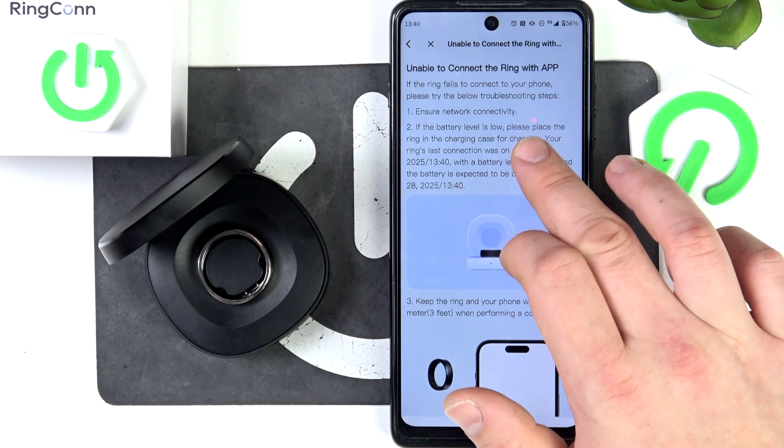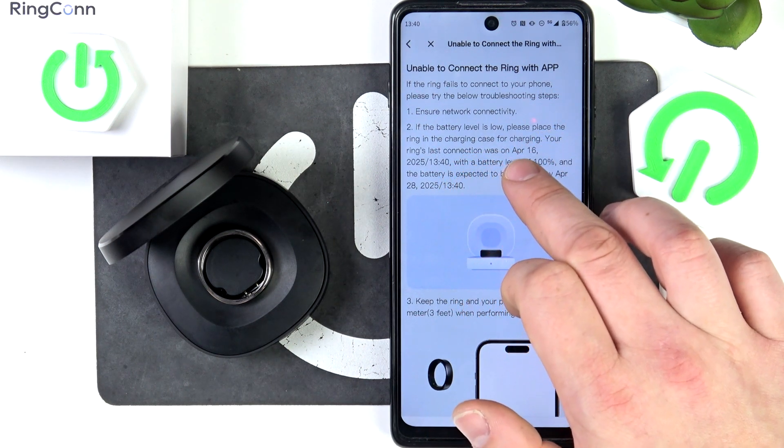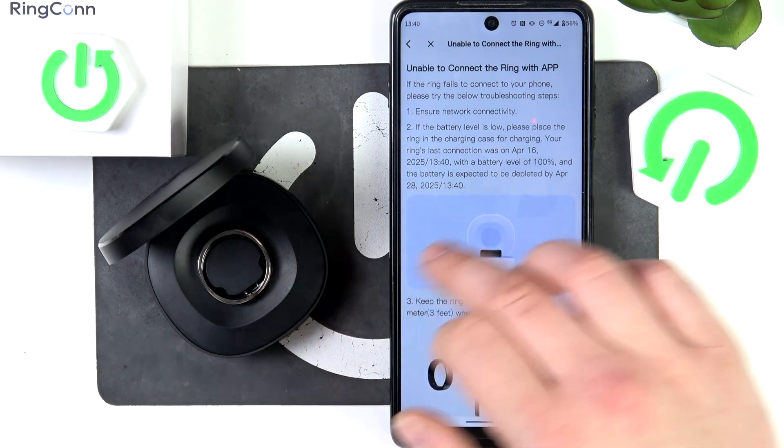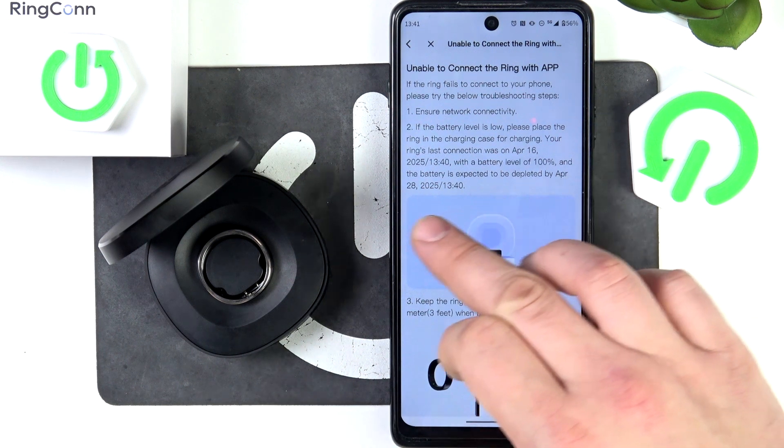If the battery level is low, please place the ring in the charging case for charging. My ring's last connection was on April 16, with a battery level of 100%, expected to last until April 28.